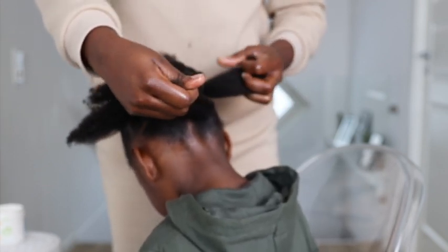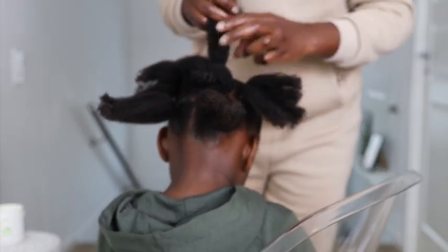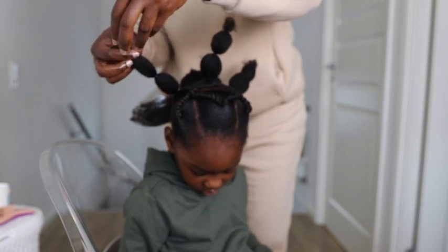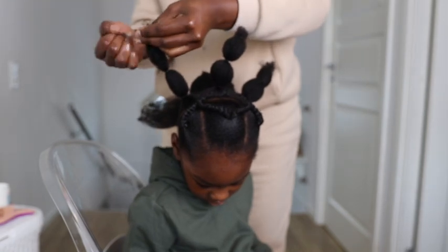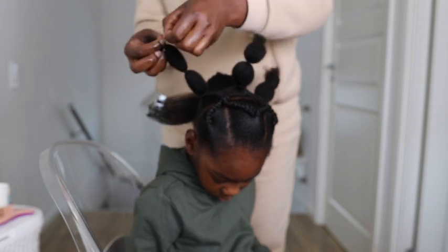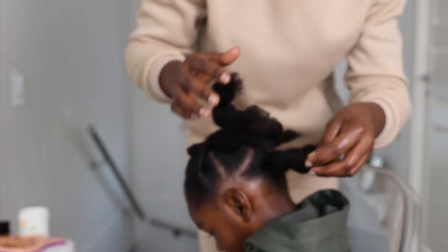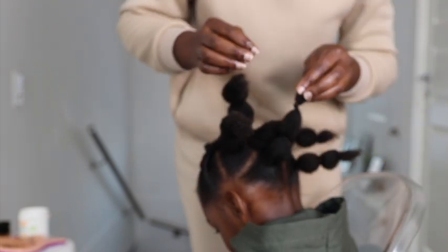For the back of her hair, I decided to do five little ponytails going around the back of her hair, and I left a portion of hair in the middle which I just twisted and tucked in underneath. I then used little rubber bands to do little pom-poms on each of the ponytails — two pom-poms on each ponytail — and left any extra that I couldn't form pom-poms on.